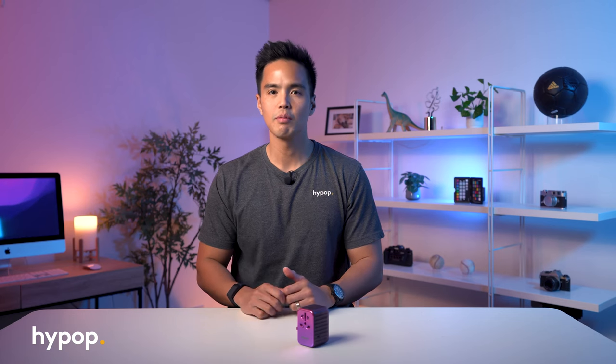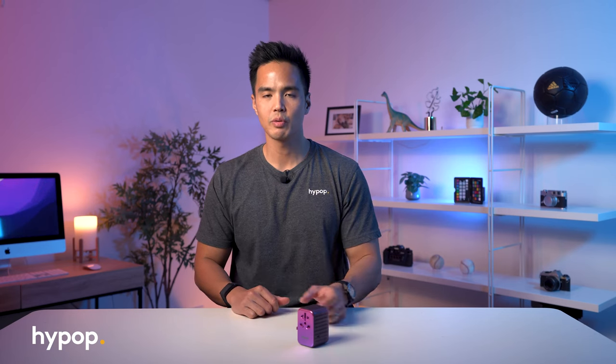Hey everyone, it's Rob from Hi-Pop and welcome back to another video. In this one, we're taking a closer look at the ZenJure Passport 3 travel adapter.